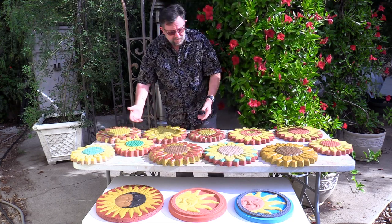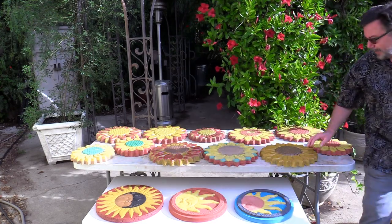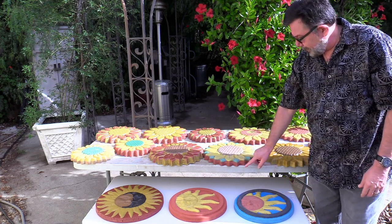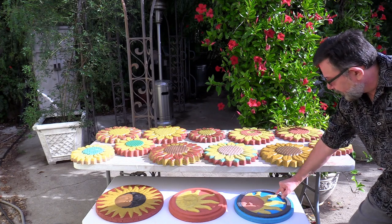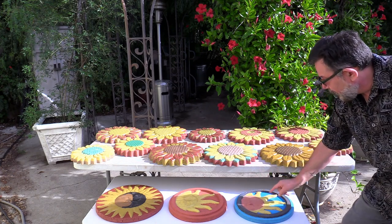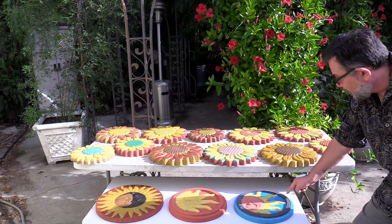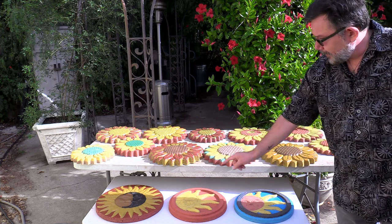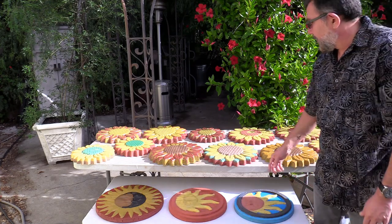A lot of variety here. This one, you've got four colors: brown, yellow, green, red. Here you've got the sun — blue that goes all the way through, brown for the sun, yellow for his rays, and the black window here — this medallion type. So this is quad colors. There's dual colors — you've got yellow, red. A very nice looking piece here.